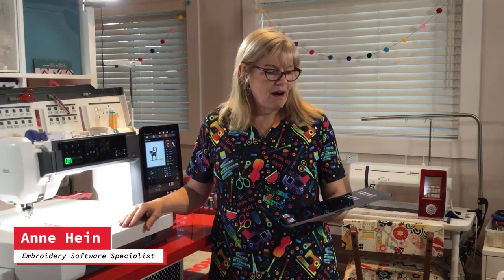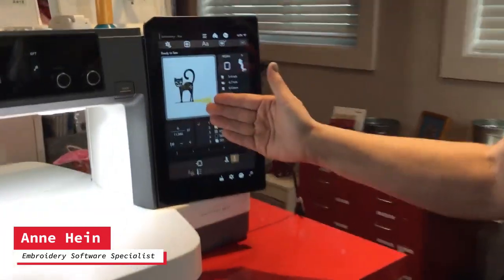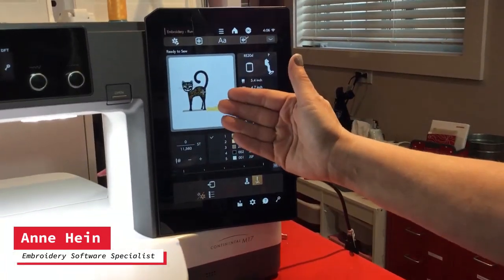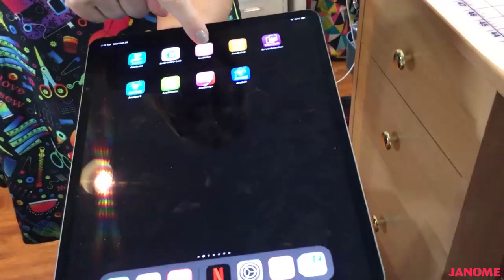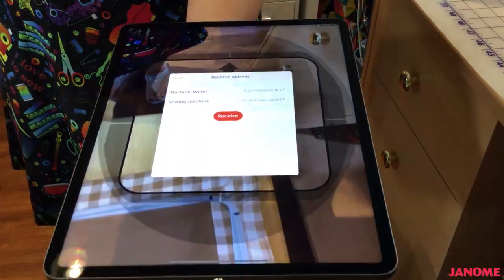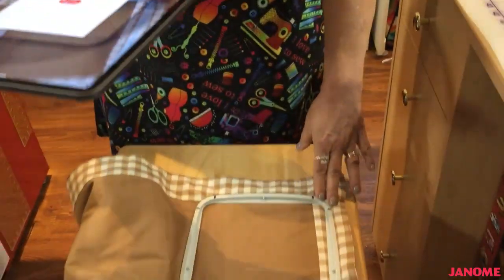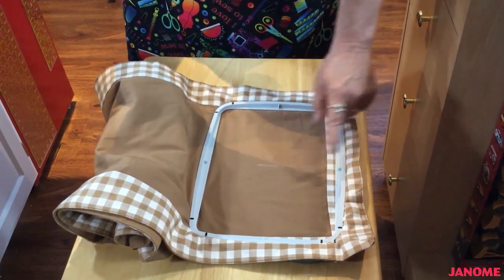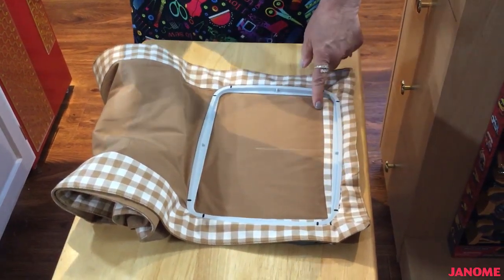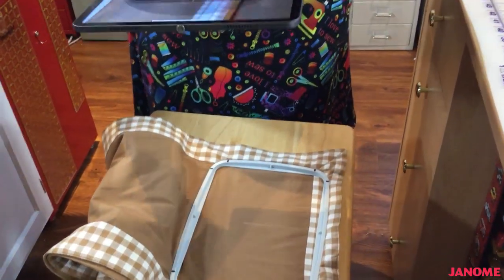Today I wanted to talk about the AccuSutter app. I've pulled up a design and I want to put it on a table runner, so I'm going to show you how to get perfect placement. I'll be opening the AccuSutter app and taking a picture of my hoop. I already hooped my table runner and made a center mark, but I did notice I put it in crooked — using the AccuSutter app will help me get perfect placement without having to unhoop and fix that.